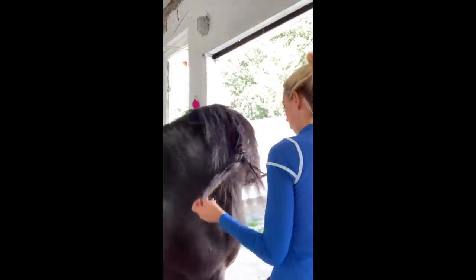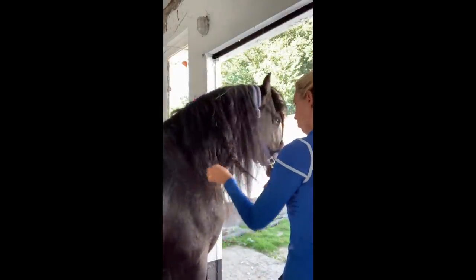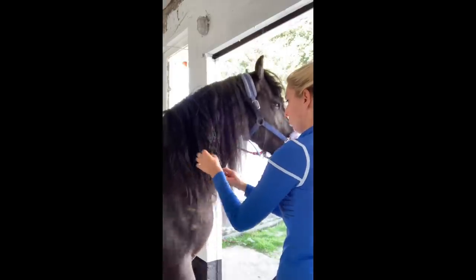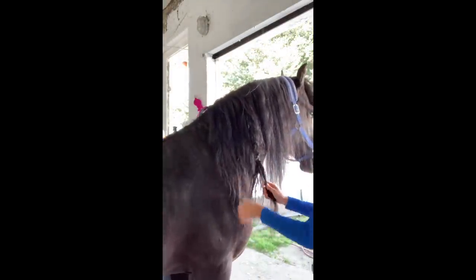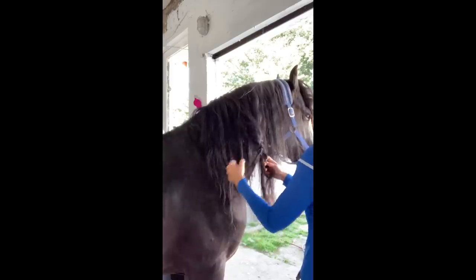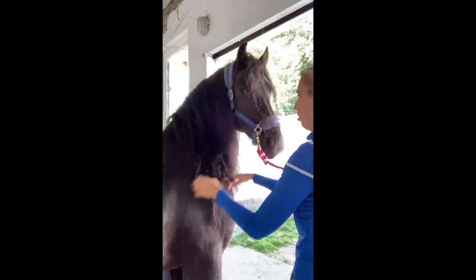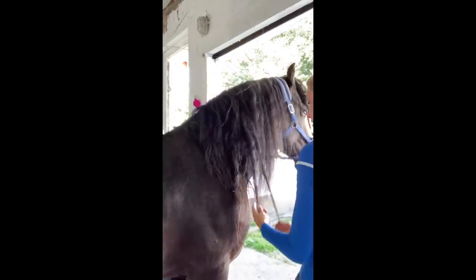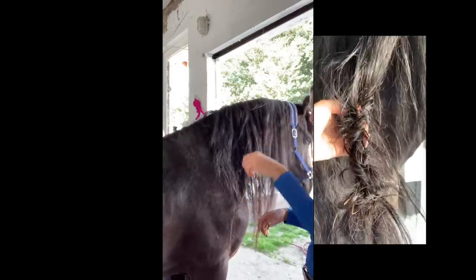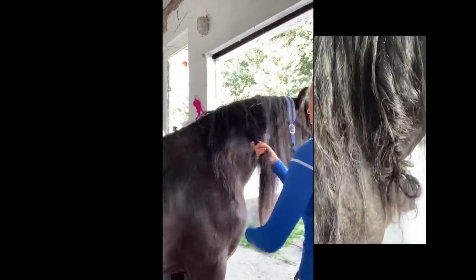Once you have freed the ends of the strings, the rest is easy peasy. Now it's just a matter of following every string and getting them separated until you reach the top. Most of these knots start with a tweak in the mane or just a piece of straw or hay. Remember that little piece of straw we saw at the beginning of the mane? In this case, that was the cause of the big knot.